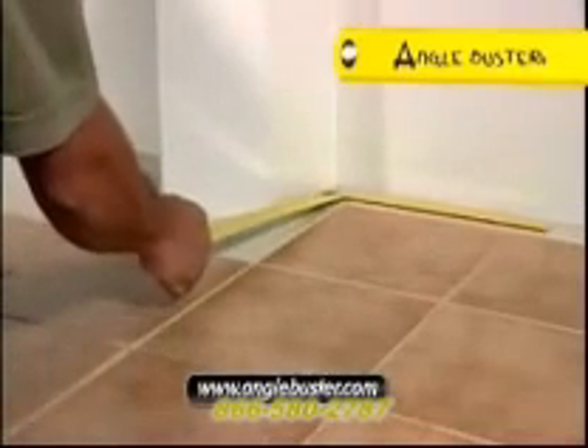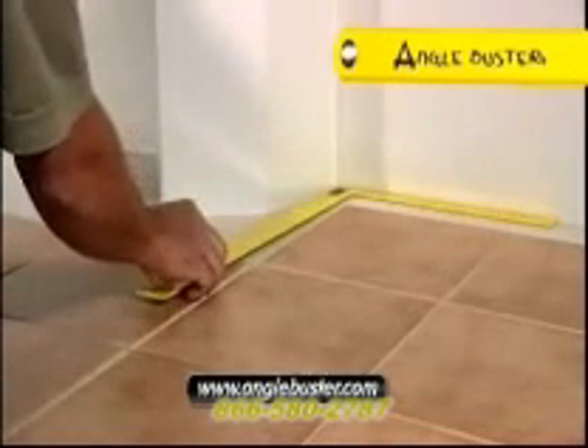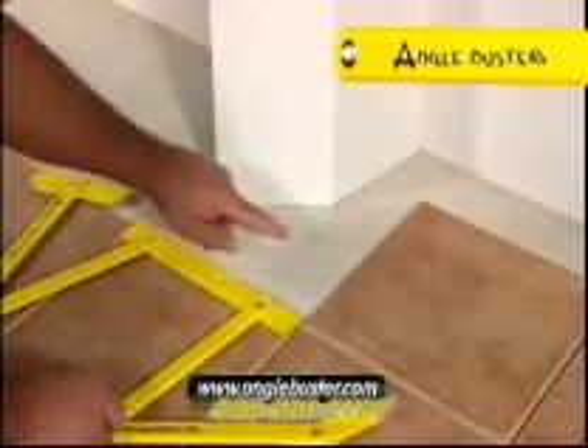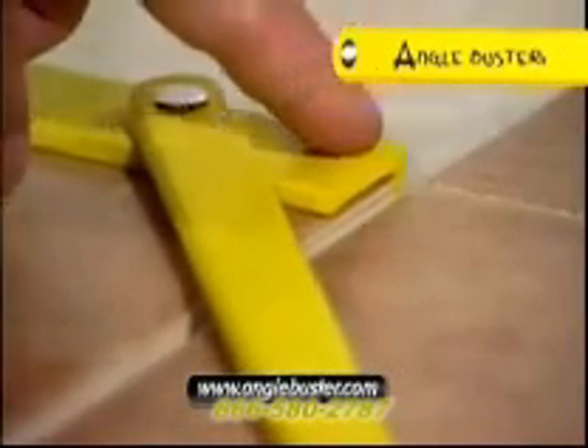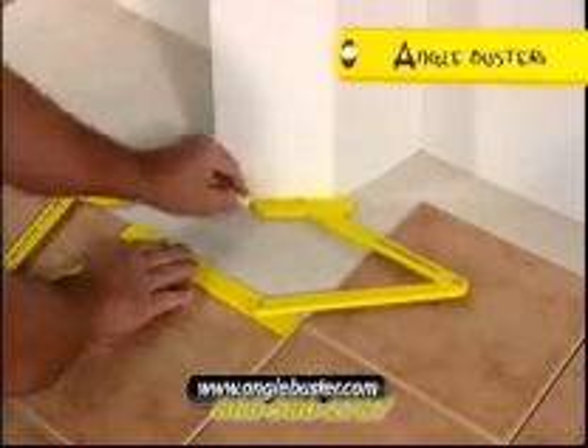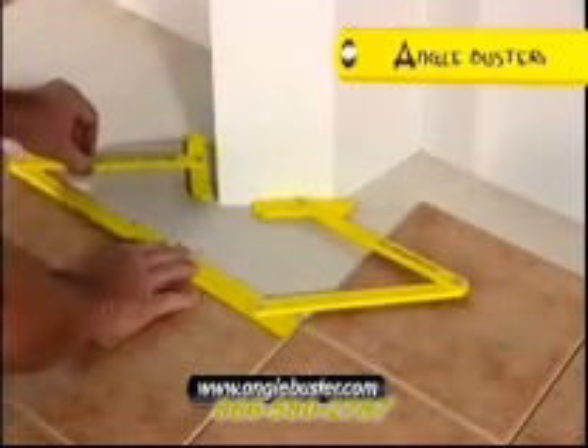This carpenter's square clearly defines there are three angles to cut in our project. Set the Angle Buster in position, ensuring the tool is in place at either end of the tile. Hold with moderate pressure and swing the arms into position to mimic the angles of your wall surface.